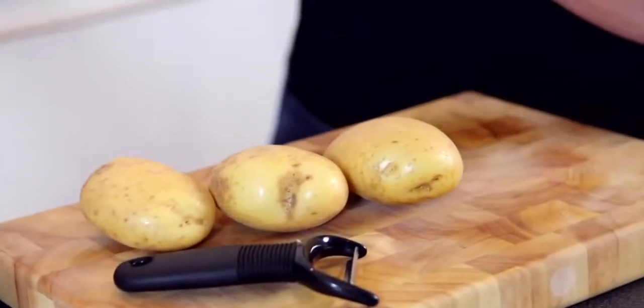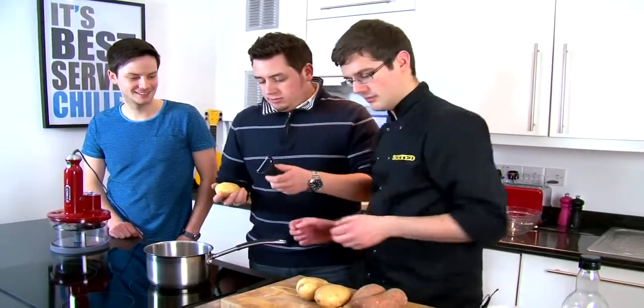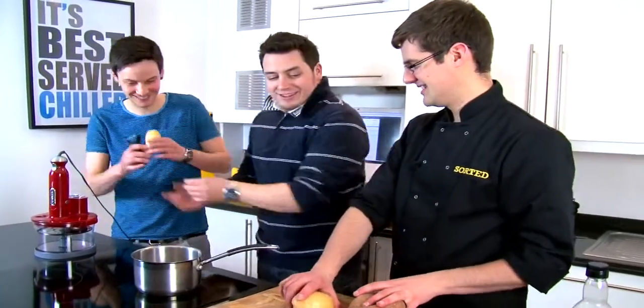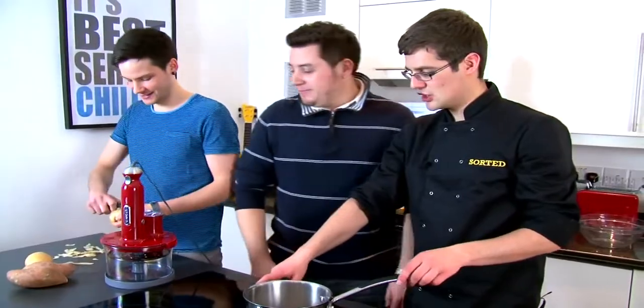We have a couple of Marish pineapple potatoes and a couple of sweet potatoes. John, if you can peel all of those, Jamie and I are going to make our infused cream.